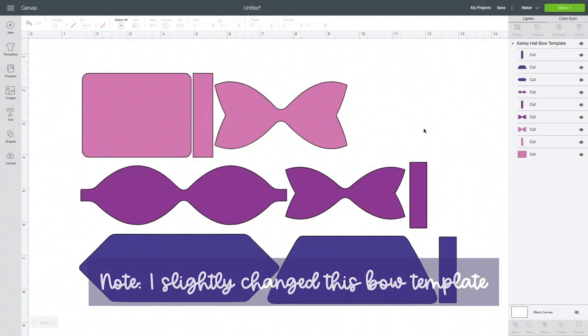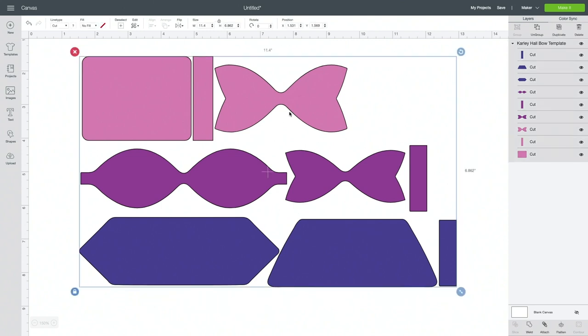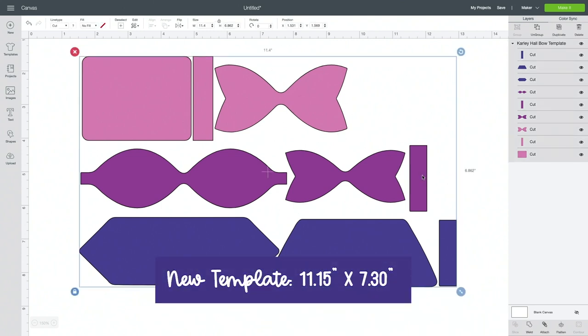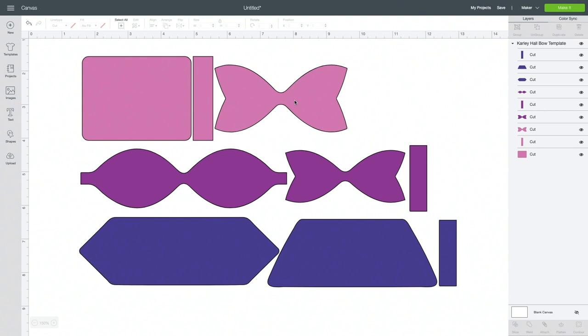In Design Space you'll upload the file from my blog — it's completely free over at CarlyHall.com and I will put a link in the video description so you know exactly where to find it. It'll come in at this size 11.4 by 6.862 but you can absolutely resize it, change the colors, do whatever you want to do to the file to make it work for you. I'm going to show you what each different bow is so that you know which one to make.